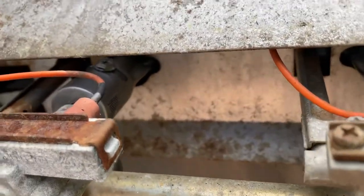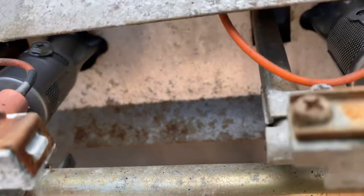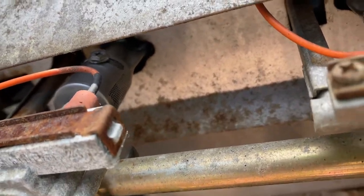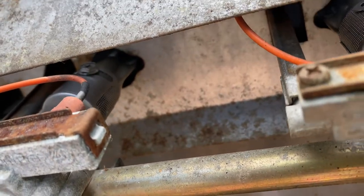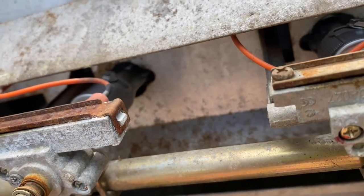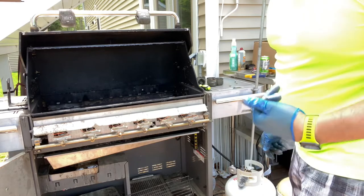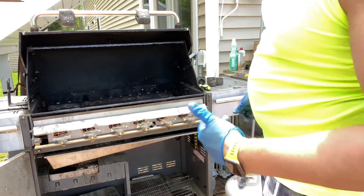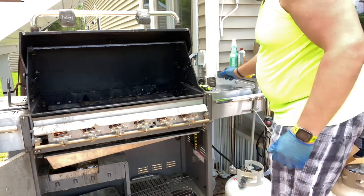You'll notice at the end of each burner tube there's a screw, a little screen, and a collar. That will actually allow you to adjust the flame and the air ratio if you want to. Most of them come set up just fine. Now that we've got that back on, I'm going to go ahead and test it out — put a burner knob back on and see if we can get this thing fired up. Always test it before you go ahead and put it back together.